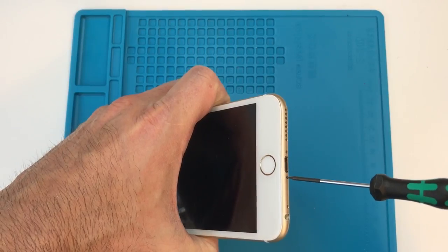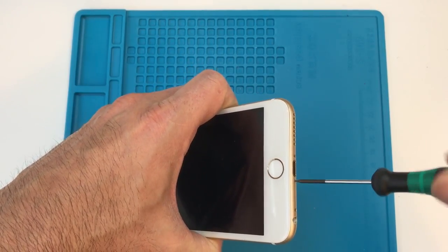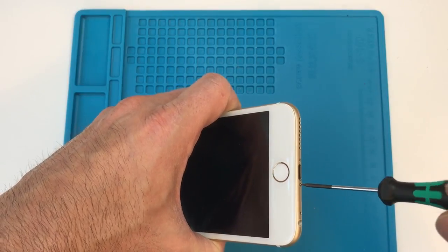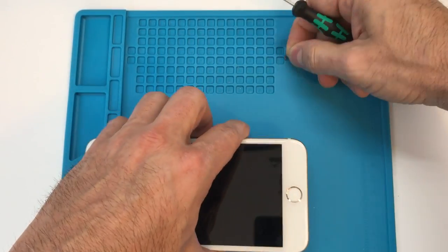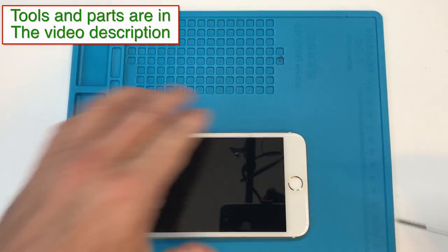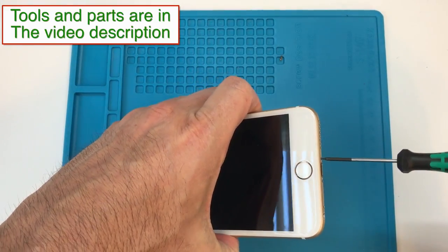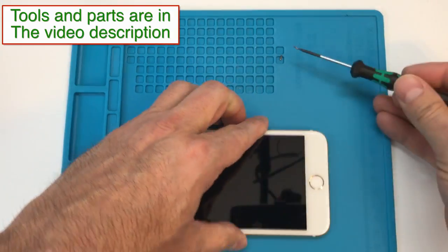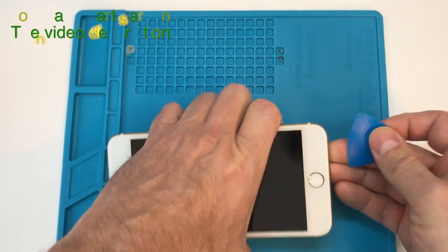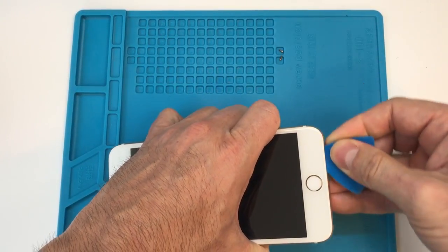Down here at the bottom of the phone we have our two pentalobe screws right next to the lightning port itself. Go ahead and remove those to start with. As I take these out of the phone I'll be laying them down in roughly a position relative to the way that they are installed in the phone, so that when we go to put it back together we'll have a guide that shows us where they go.